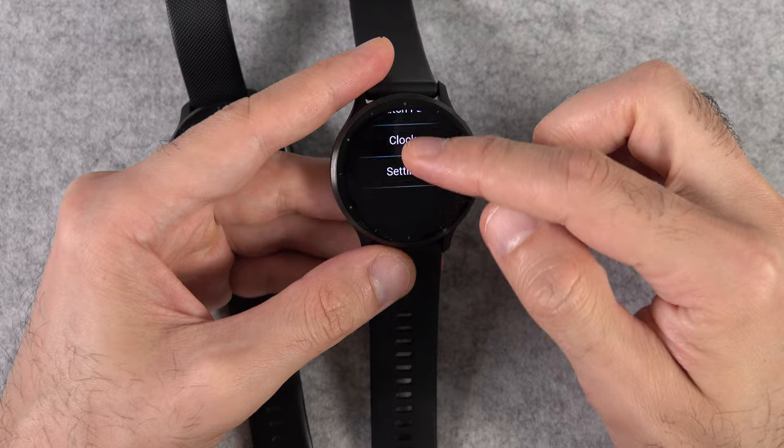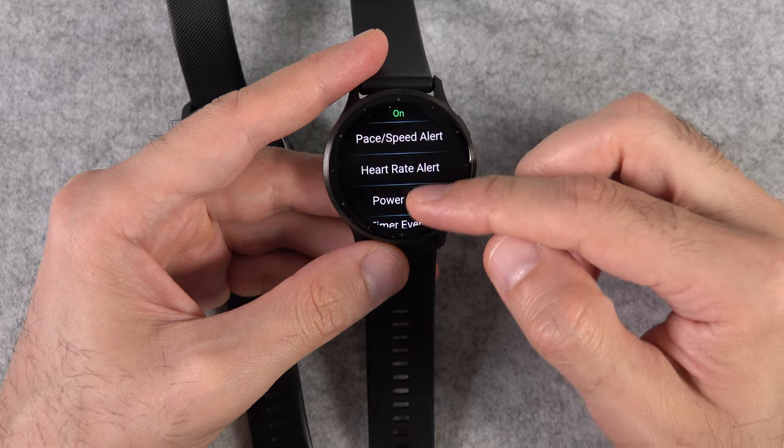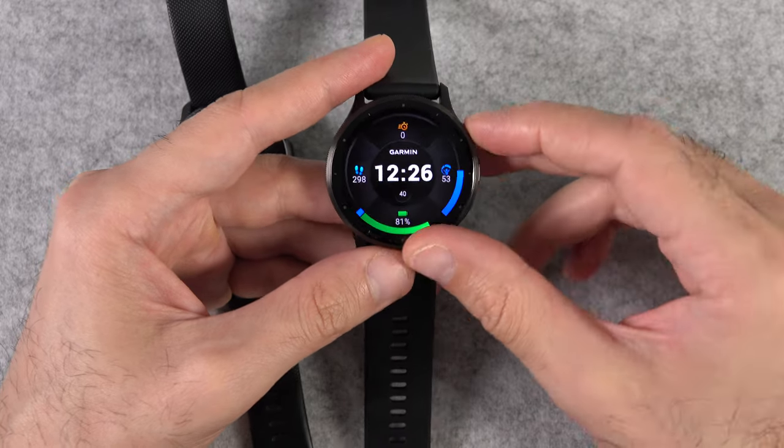The Venue 3 also has audio prompts, which is a useful feature that can let you know your lap time, pace, heart rate, and things like that.